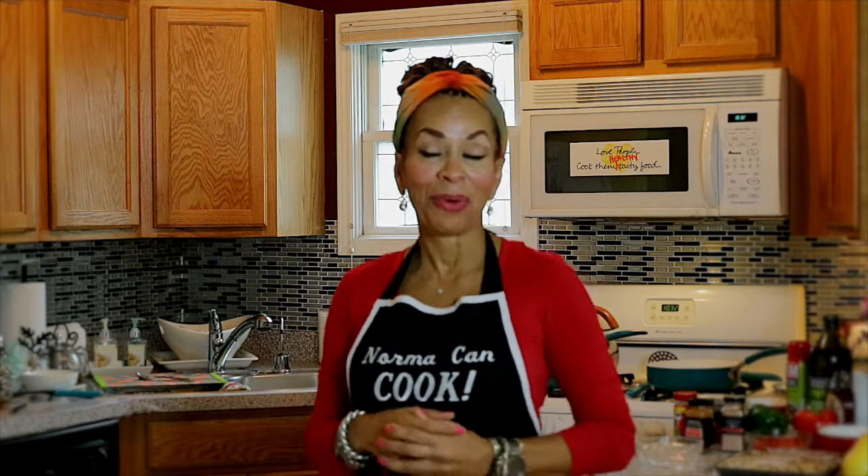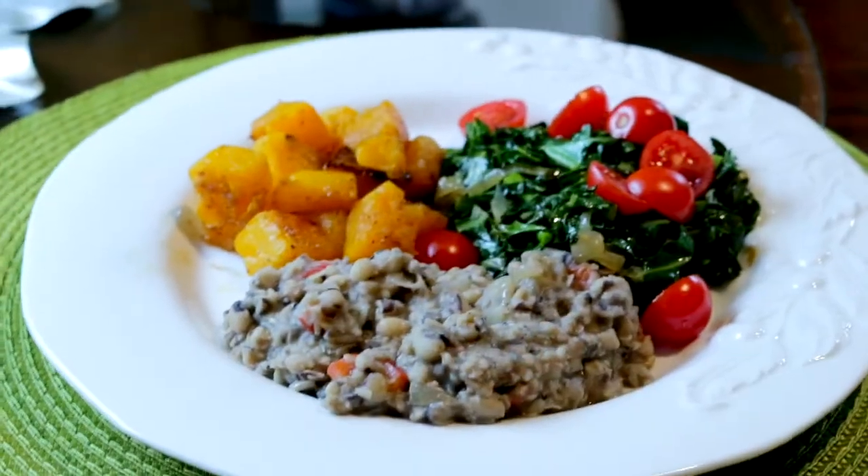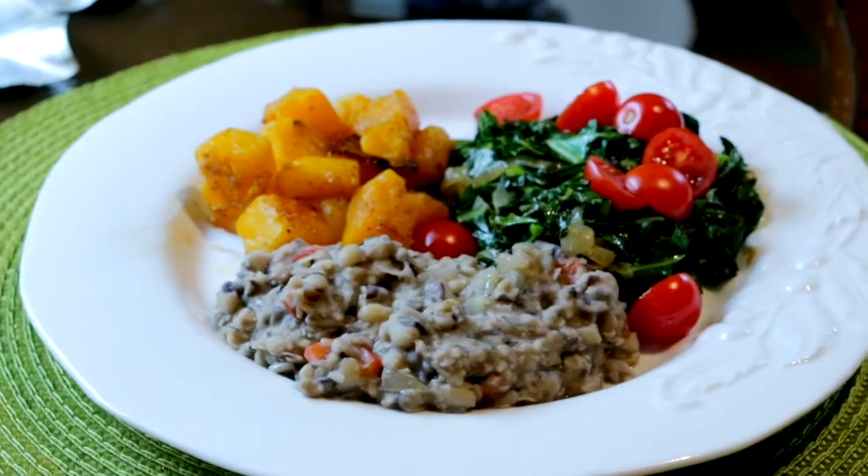Today I am going to prepare some black-eyed peas — I love black-eyed peas and they're so good for you. I'm also going to do collard greens, probably like you've never had them before, and butternut squash. Squash is big right now and it's a great alternative if you're concerned about spiking your insulin levels versus sweet potatoes or acorn squash. Butternut squash is a very good alternative and it's in season.